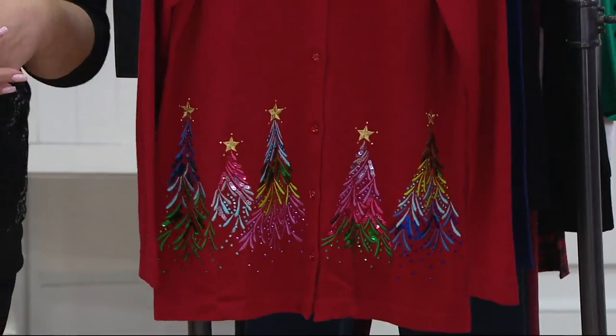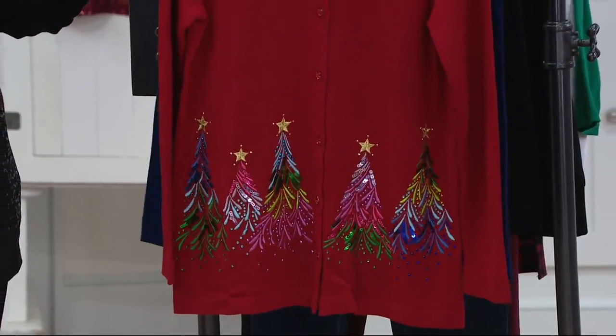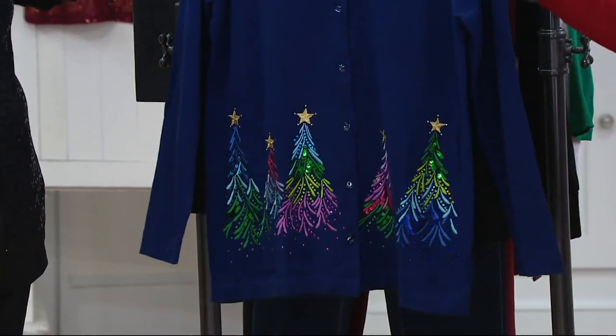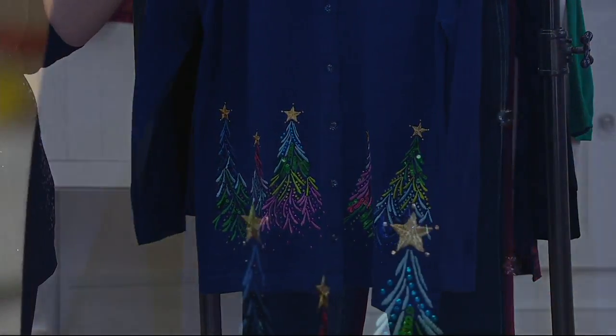The ruby red is a true blue-red — not an orange red, not a yellow red — a blue red, which I love. And we call this a light navy, though I feel like it's just a true navy. It's a true navy — I agree.